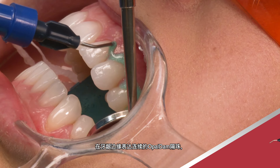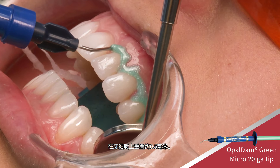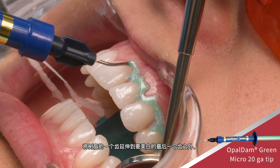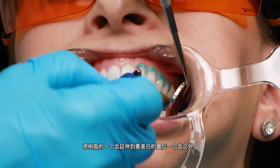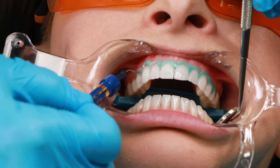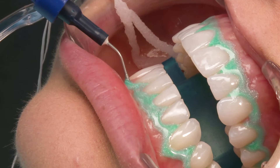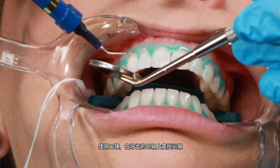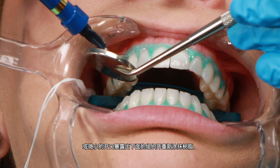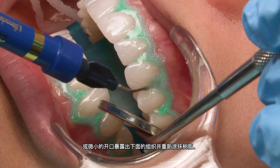Express a continuous bead of Opal Dam barrier along the gingival margin, overlapping approximately 0.5 mm onto the enamel. Extend the resin one tooth beyond the last tooth to be whitened. Using the mouth mirror, look up the long axis of the teeth for gaps or minute openings exposing underlying tissue and reapply resin.